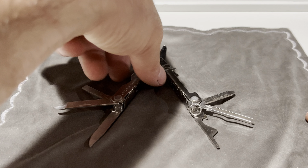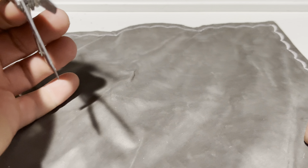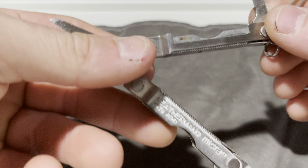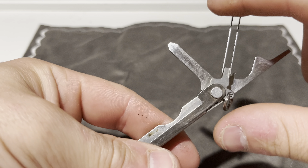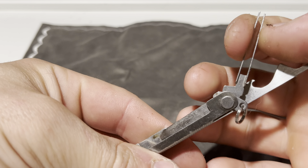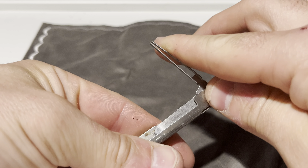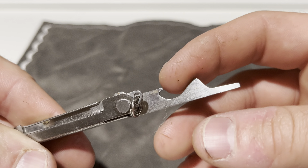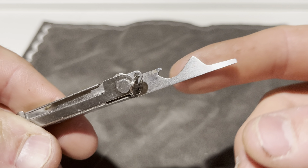Hello everyone! Today I just wanted to do a real quick video on the Leatherman Micra. So on this side of the tool you get a two-dimensional Phillips, you get a nice little pair of tweezers, you get a precision flathead and a bottle opener.